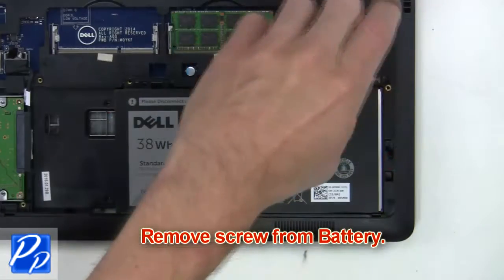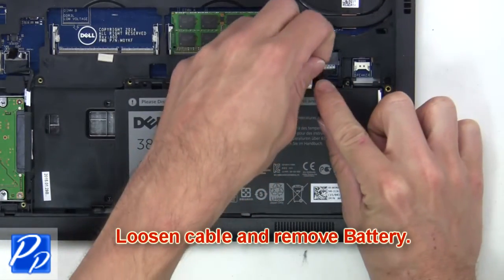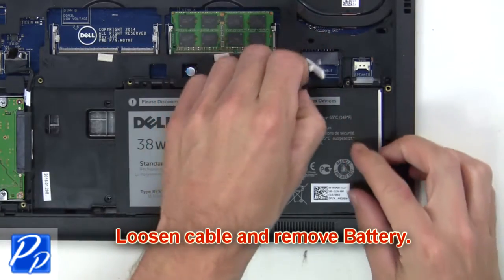Now you're going to remove the screw from the battery, loosen the cable, and then lift the battery from the bottom base.